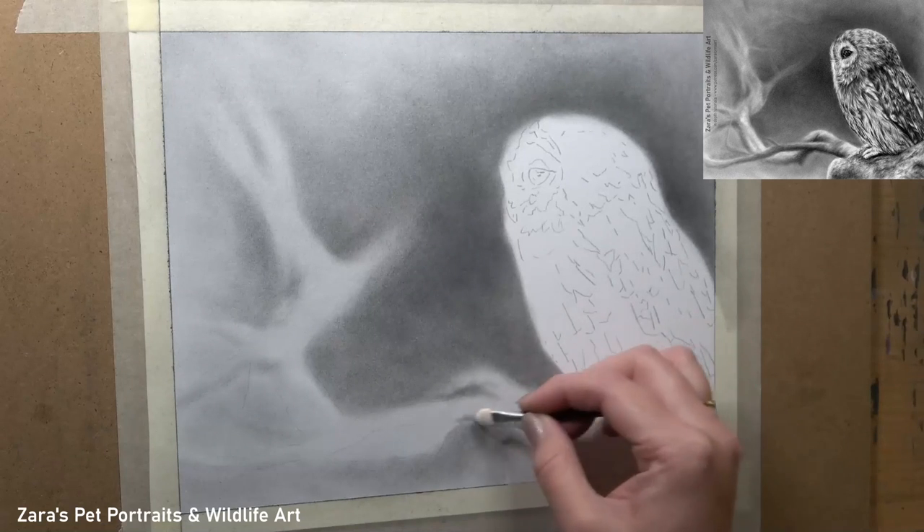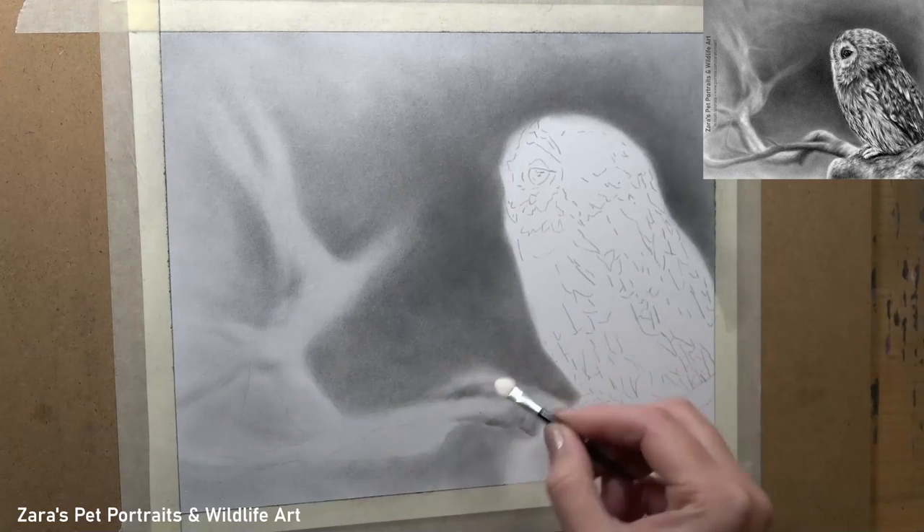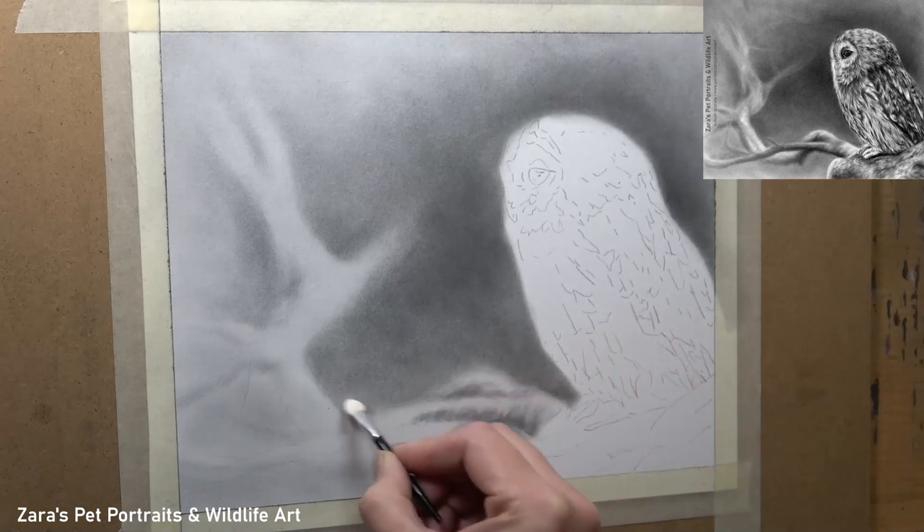Once I was happy with the darkness I'd built up for the first two layers, I then started to work on definition on the out-of-focus branch.